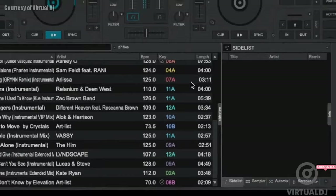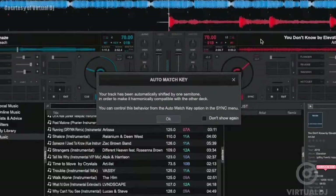Key compatible tracks will be indicated with check marks in the key column. A bright check mark means an exact key match, while a shaded check mark means that the track is a semitone up or down from the currently playing track.